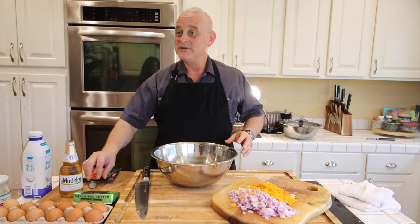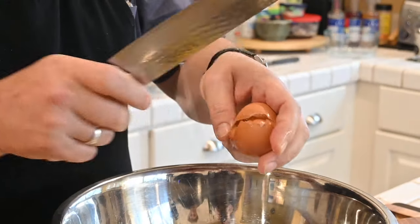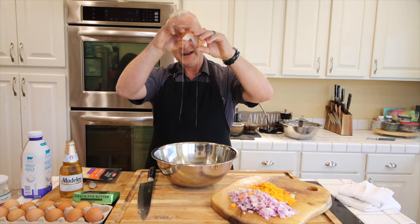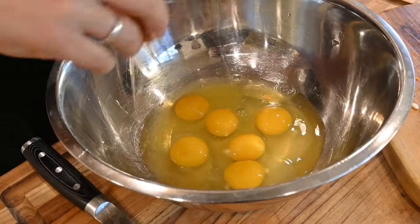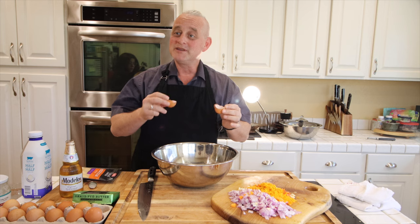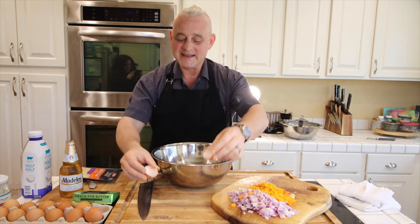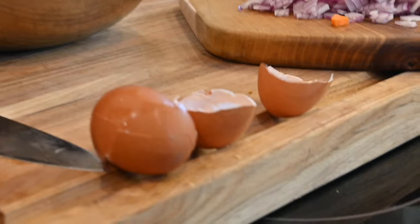Let's do the filler, custard part. You can start cracking some eggs. What I do with these eggshells: rinse them out with water, dry them out for like a day, then put them in the oven at 350 for like 20 minutes. You dry them out, then get a spice grinder and grind these into a powder — that's your eggshell supplement for your dog food.